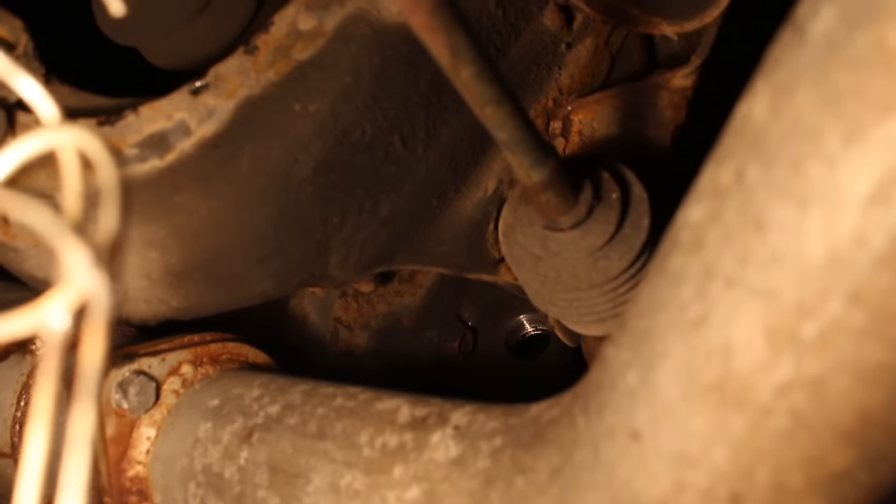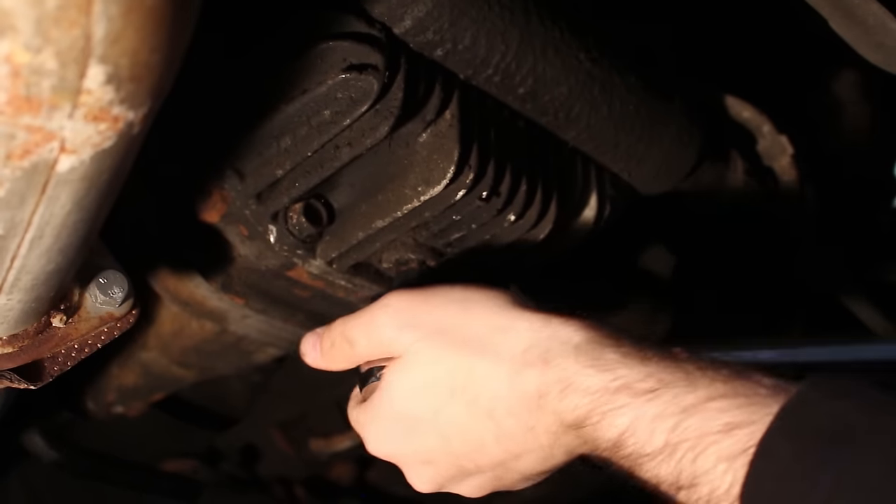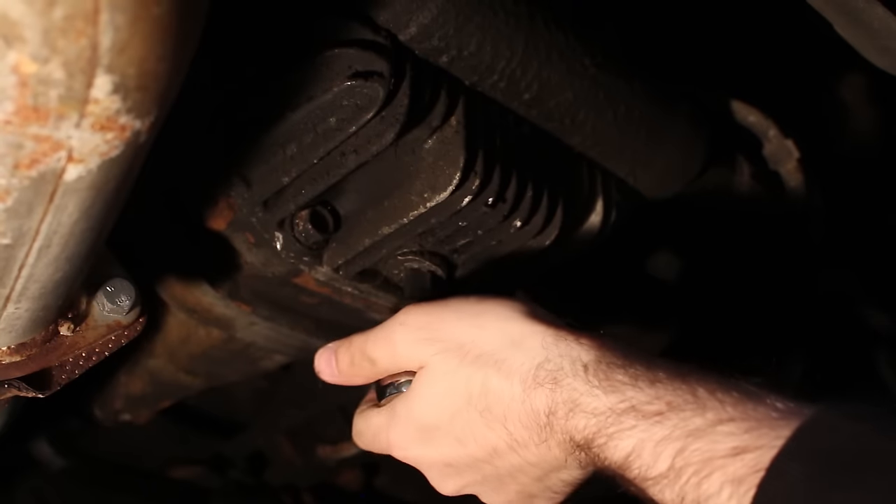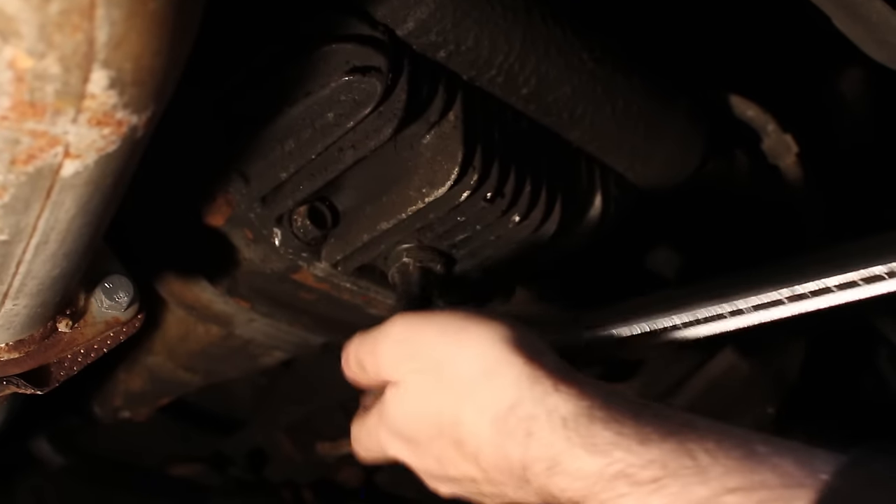Got it — the fill plug is out. This does not feel like it's been done in a long time. It's probably got the original fluid.